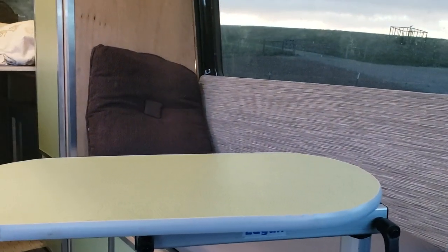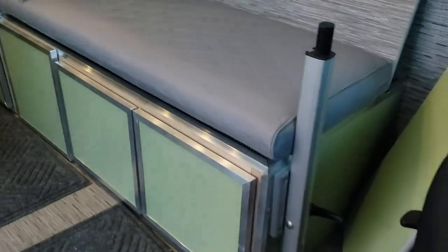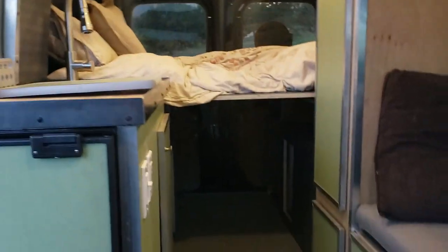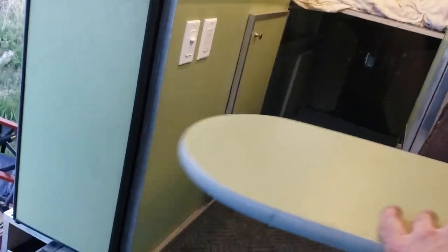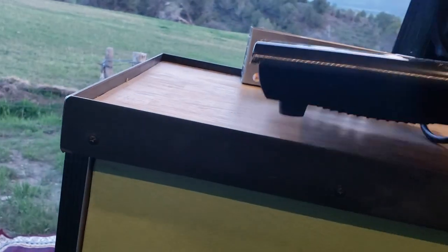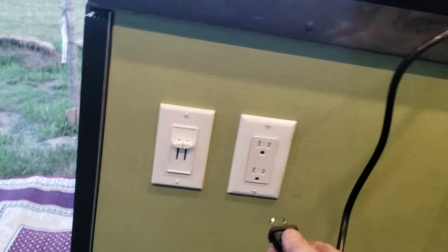I've got the seats already swiveled around. This is actually my new favorite layout — a bench seat, and a table that can swing like a crane over to the swiveled seats so four or five people can sit around it. The table also swings over to provide extra prep space for the induction cooktop area. We cook with induction in here, and there's a 110V outlet powered by that 3,000-watt inverter to run it.